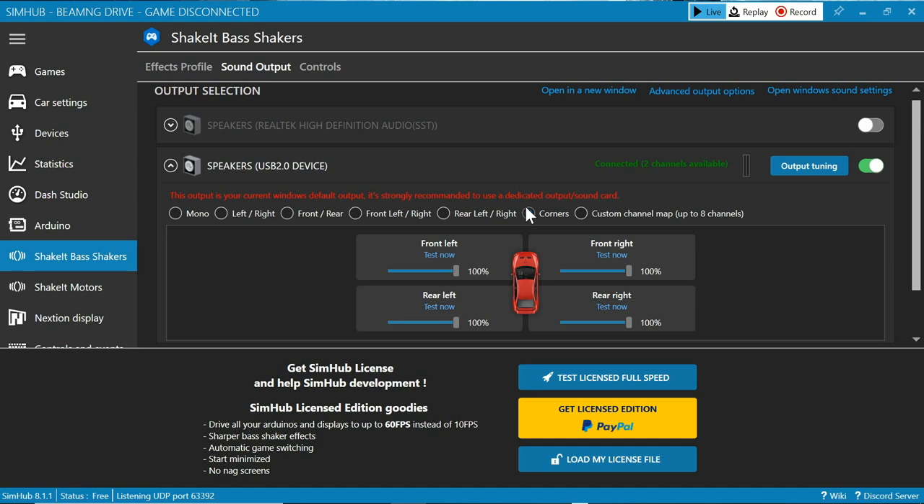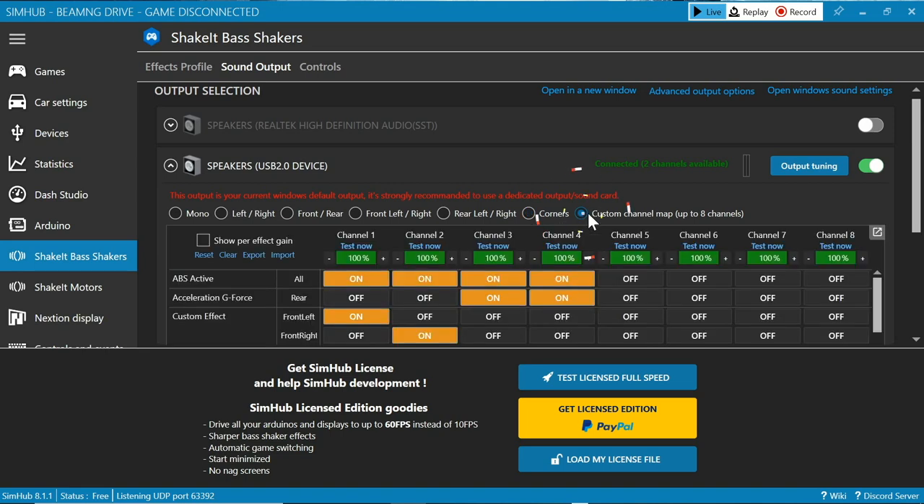Now there's a lot of options here. I like to use the custom channel map to tune my bass shakers, and I'll go through this in a later tutorial. For the sake of testing, your right shaker should be wired into channel one, and if you wired it into the left channel, that should be on channel two.